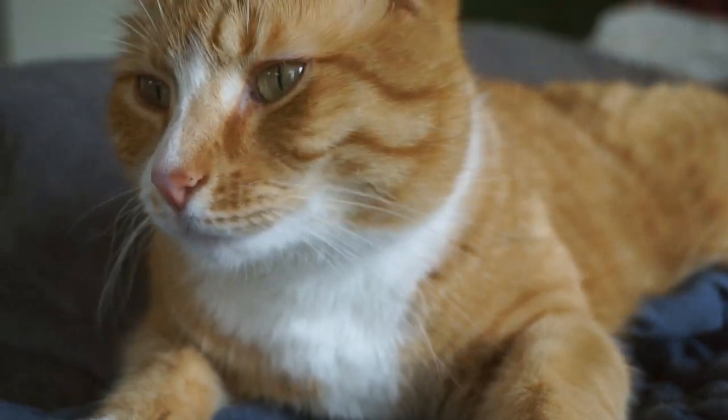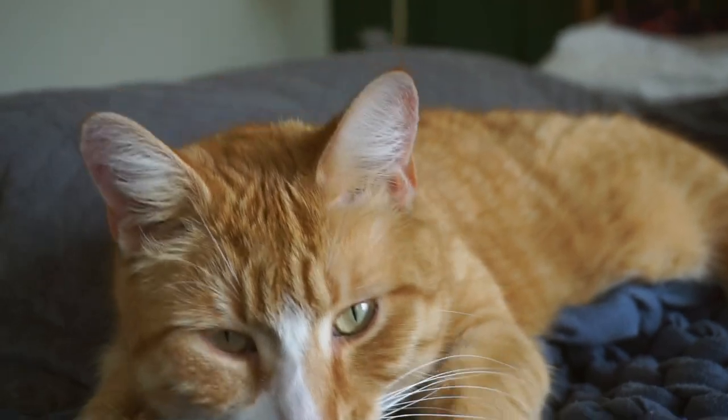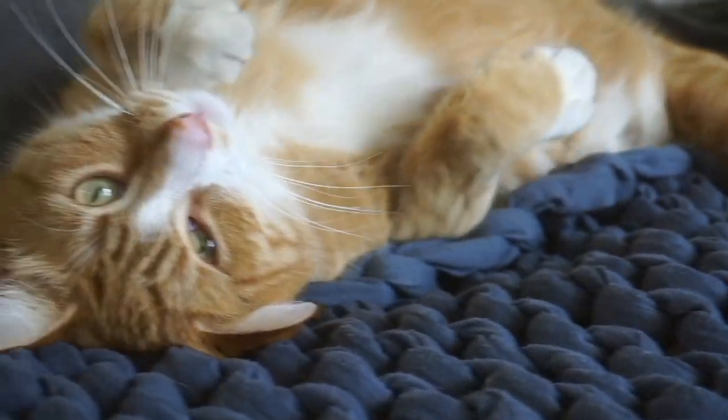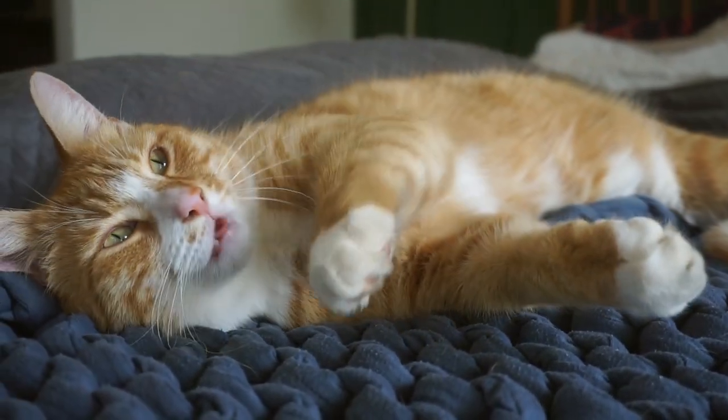Hi! You're so pretty. Yeah, you are. You're so pretty.